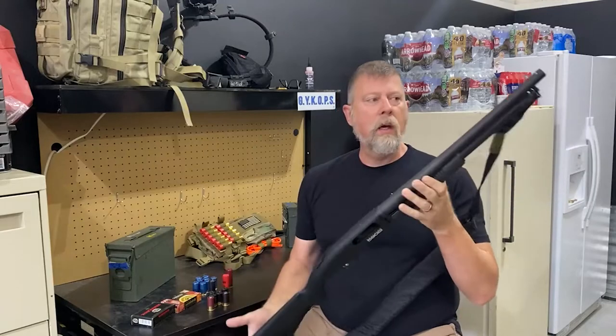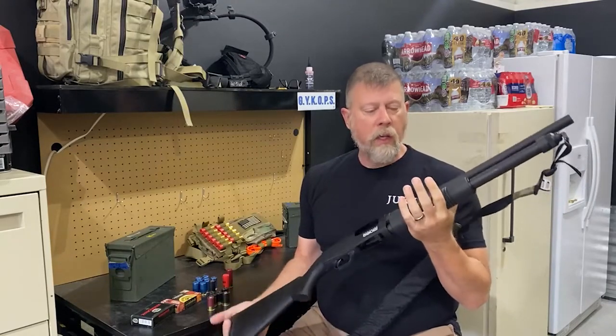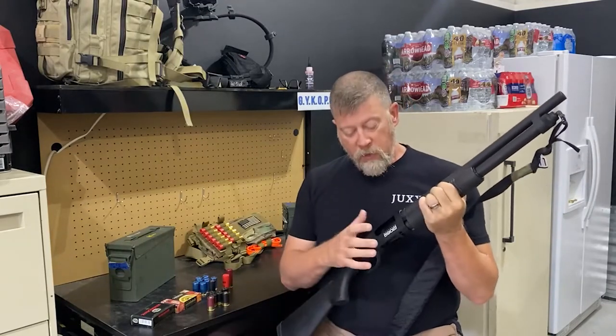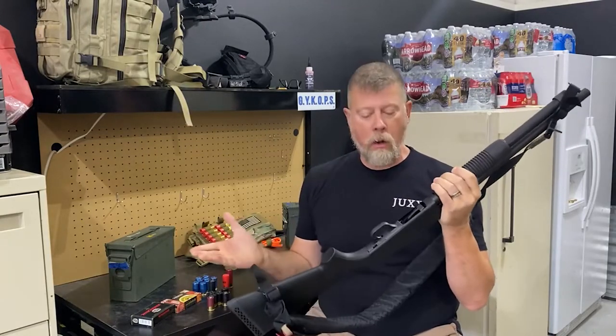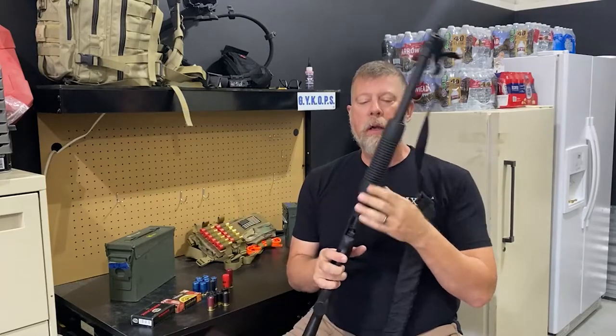You say, well that looks like a Mossberg 500 or a 590, what's so special about it? This is the 590S, the 590 Sierra. And what is special about the 590 Sierra?